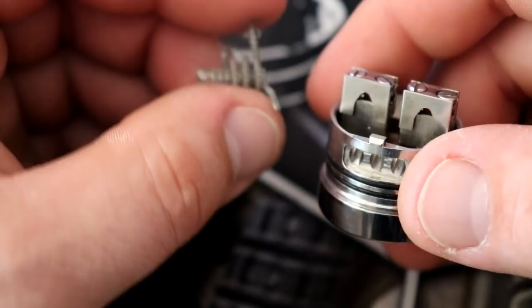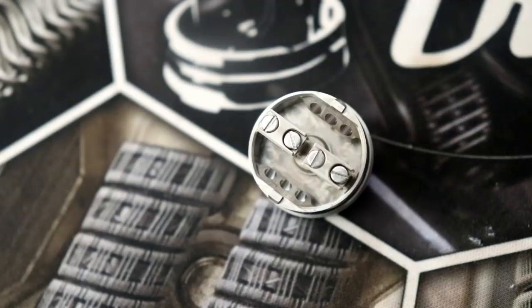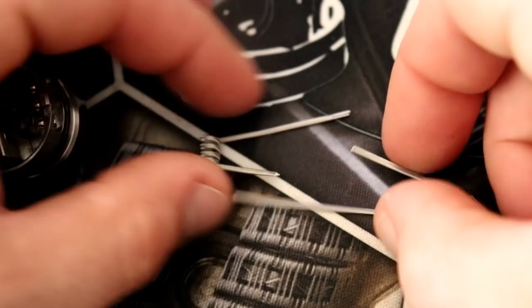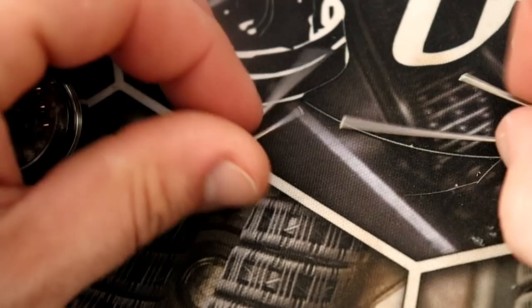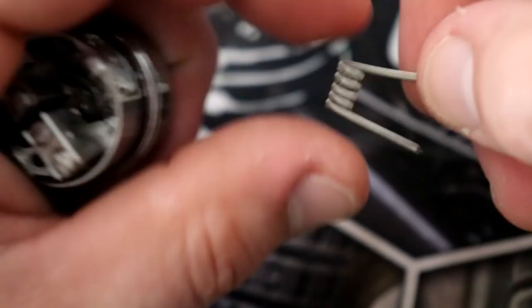Let's just do our regular build inside here. I'm going to use some blemished stainless steel frallions — frame staple Aliens — that have been sitting around. Since the posts are so far apart, I would like to put an extra wrap in each coil. This is around a 3mm bit, and that's exactly what I'm going to do.